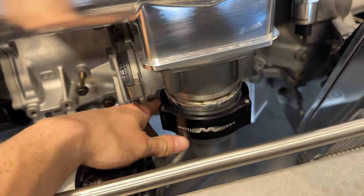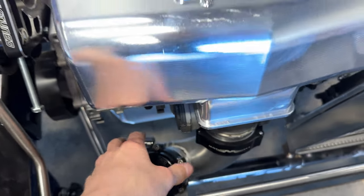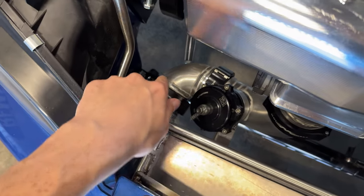We have all of our charge piping made as well. For ease of working on this car, we went ahead and threw some Motion Wasteworks clamps on here, so we don't have any couplers. Don't have to worry about any boost leaks — these should seal pretty good. I'm just not the biggest fan of couplers, and plus these look a lot better.